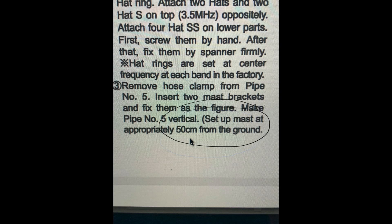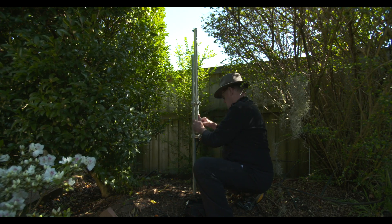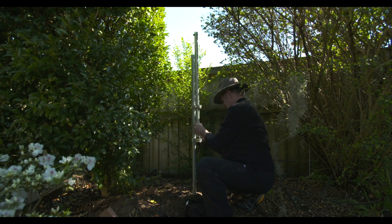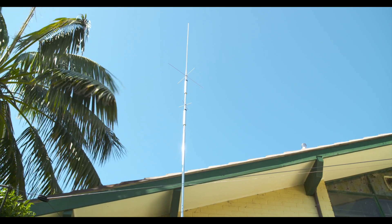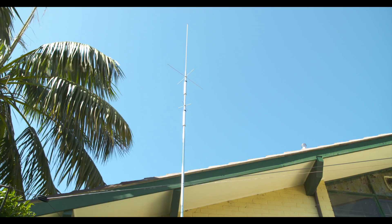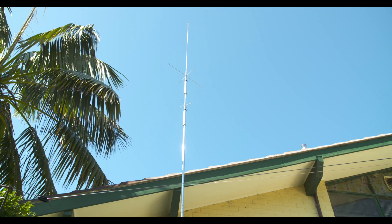So I started unbolting it and then moving it over near the house. Had to put up a few more radials and a bit of a ground platform, and a bit of a ground wire. And it works pretty good — in fact, it probably works just as good, if not a little bit better so far, as what it did before.